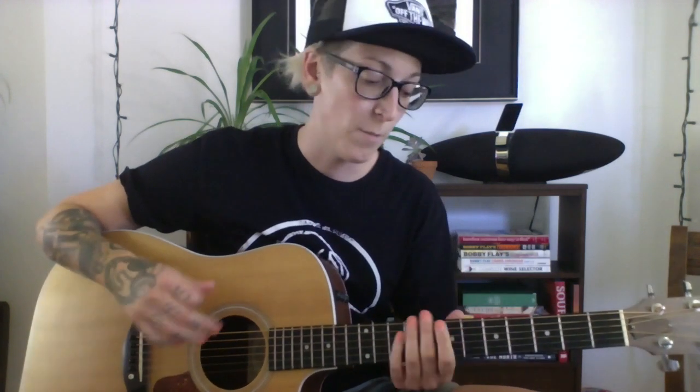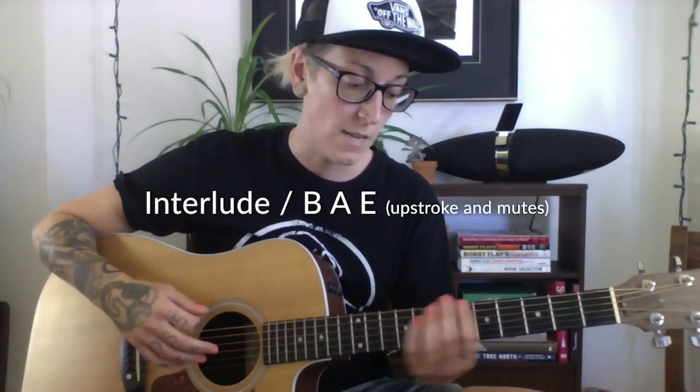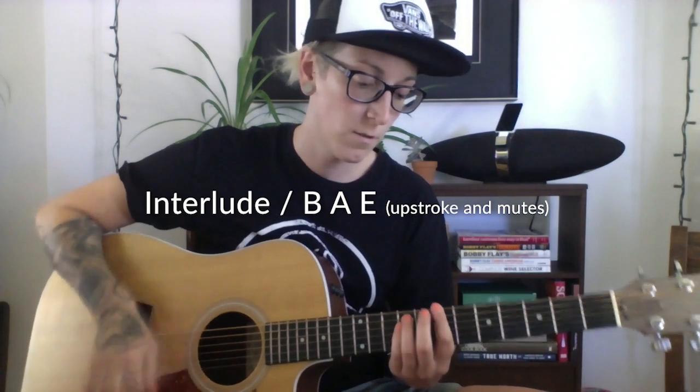All the little interlude parts in between the verses and the choruses are the same B, A, E but I just play it kind of on the upstroke.